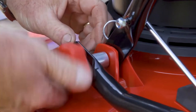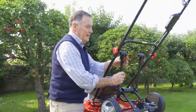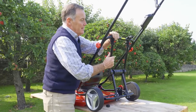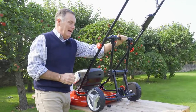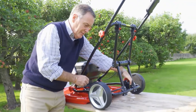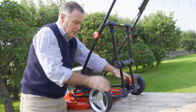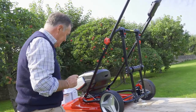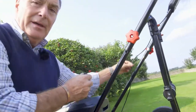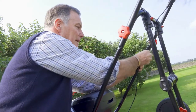Tighten that up and then this bracket has got quick release clips that fasten over that middle piece. On the transportation wheels there's another red knob — just tighten that up so everything is rigid. One last thing: there's a cable clip here to stop the cable being damaged by flapping around. That just clips over the handlebar and holds it securely in place.